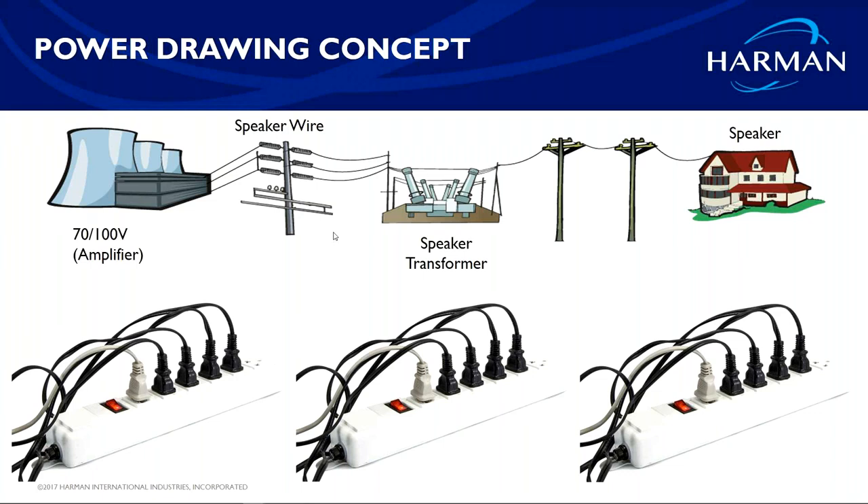You have to be mindful of what each speaker tap is drawing — like a six-outlet power strip where too many high-draw devices will pop the circuit breaker. In 70-volt, you need to know exactly how many speakers are on an amp channel and what each tap setting is. Add those taps up, and make sure the total equals about 80% of the amplifier's total wattage. For a 100-watt amplifier, stay at no more than about 80 watts.